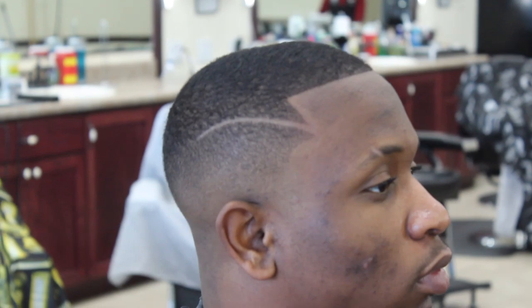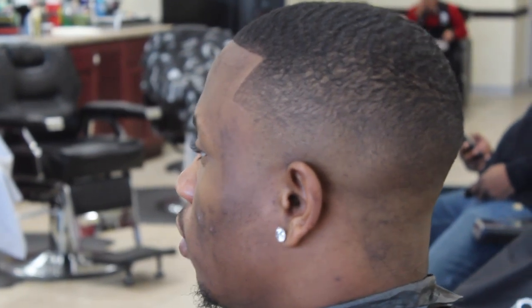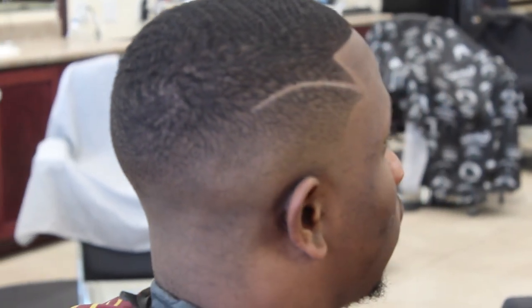Now, Lil Bro kind of told me he wanted to put a slash part in there. I guess he saw Frank the Barber's cuts on Instagram. So he had to go back — put a little sauce on there for him. And there you have it. Finished, complete.